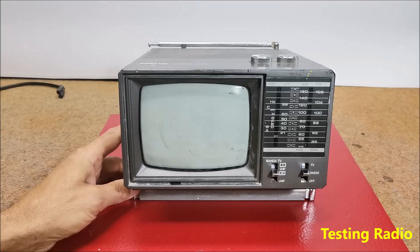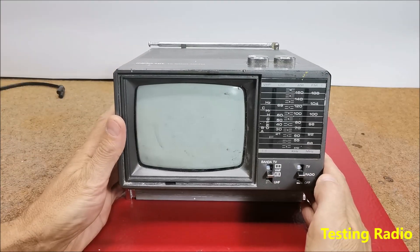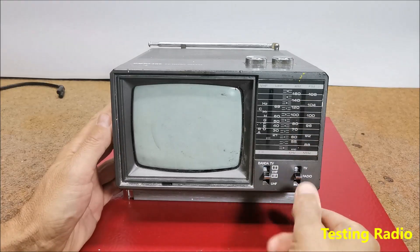Of course, first I need to check its current condition and functionality. Let's examine first the radio receiver.